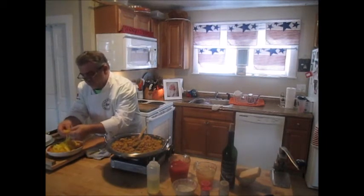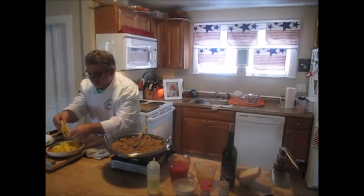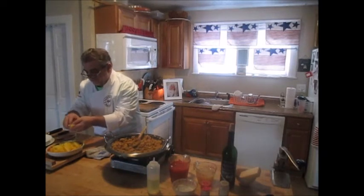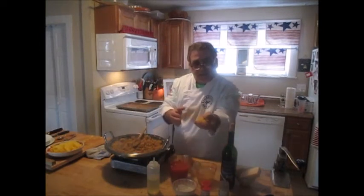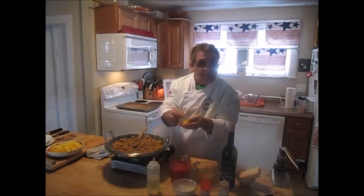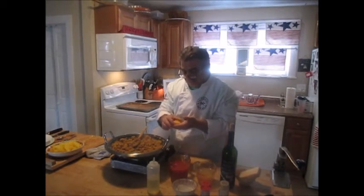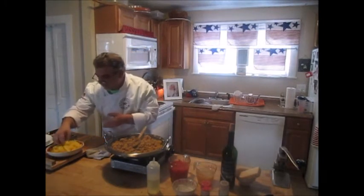Now, what else could you do with this? Sometimes I end up making little nests — a little butter, a little salt and pepper, bake them in the oven until they firm up, and I could put something like a seared scallop on top and have this as a base. Really a very versatile vegetable. But today we're going to use it as a pasta.